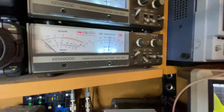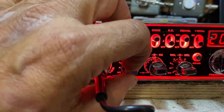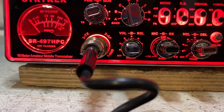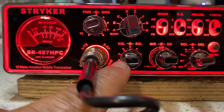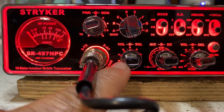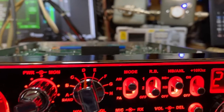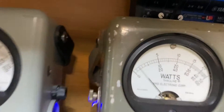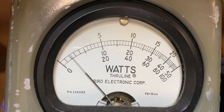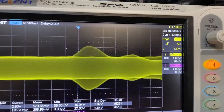For this build the mic gain should not exceed three o'clock, right there on the left side. We've set it as per Travis at two watts of dead key. There we have the two watts of dead key on the Bird meter.